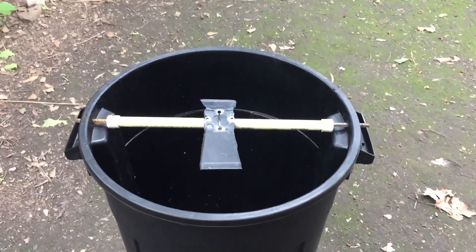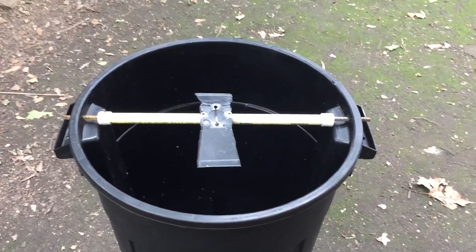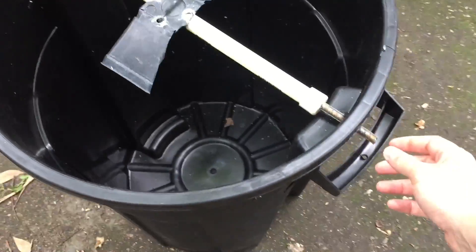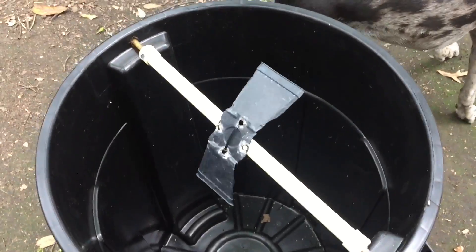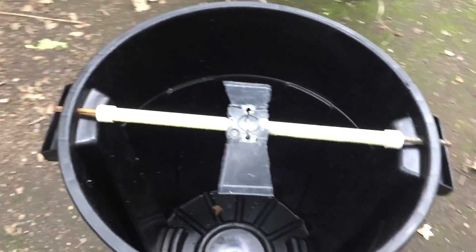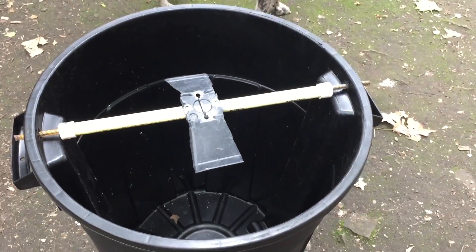Here's my version of the rolling log mouse rat trap. I bought all these parts at Lowe's. Here we have a short span of rebar — it came that length so there was no cutting involved.